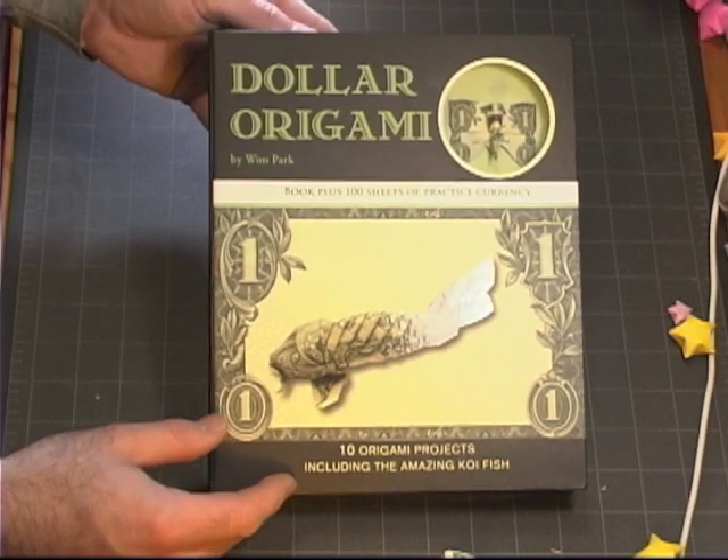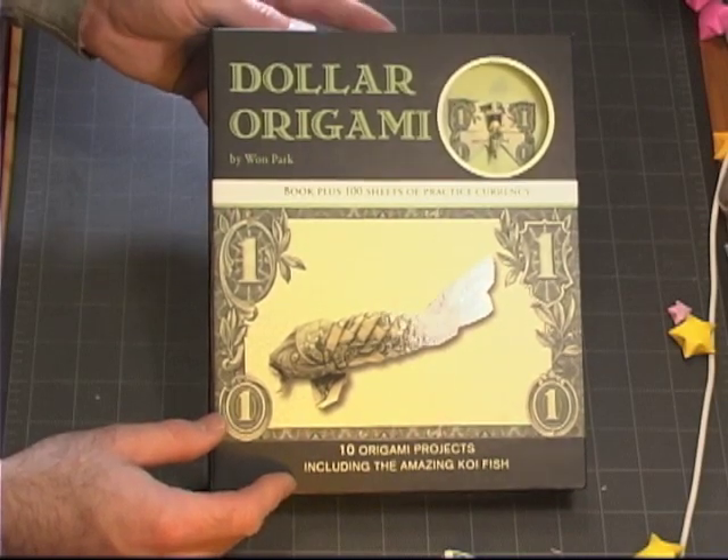In this video, I'm going to do a quick review of Juan Park's Dalla Origami book.